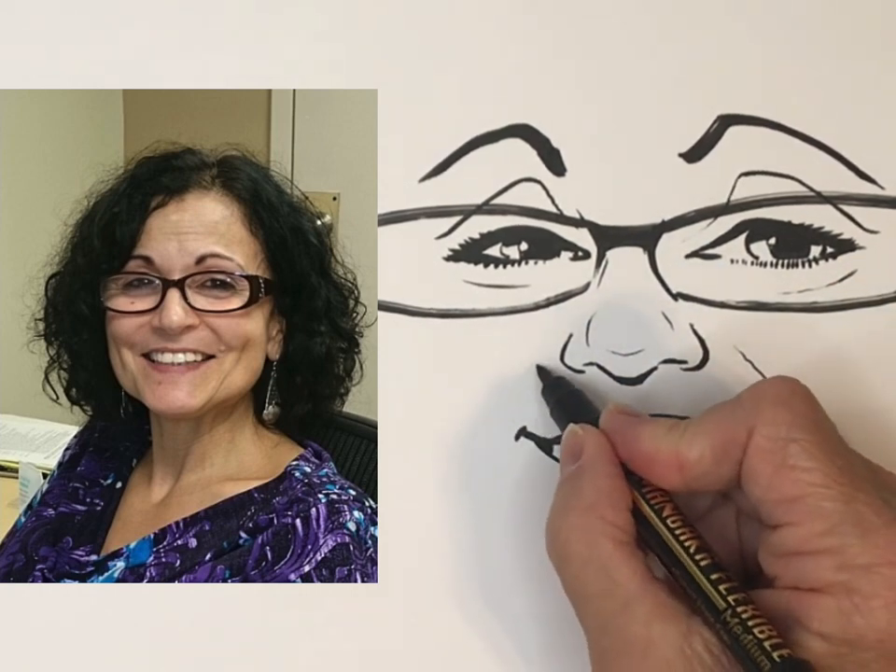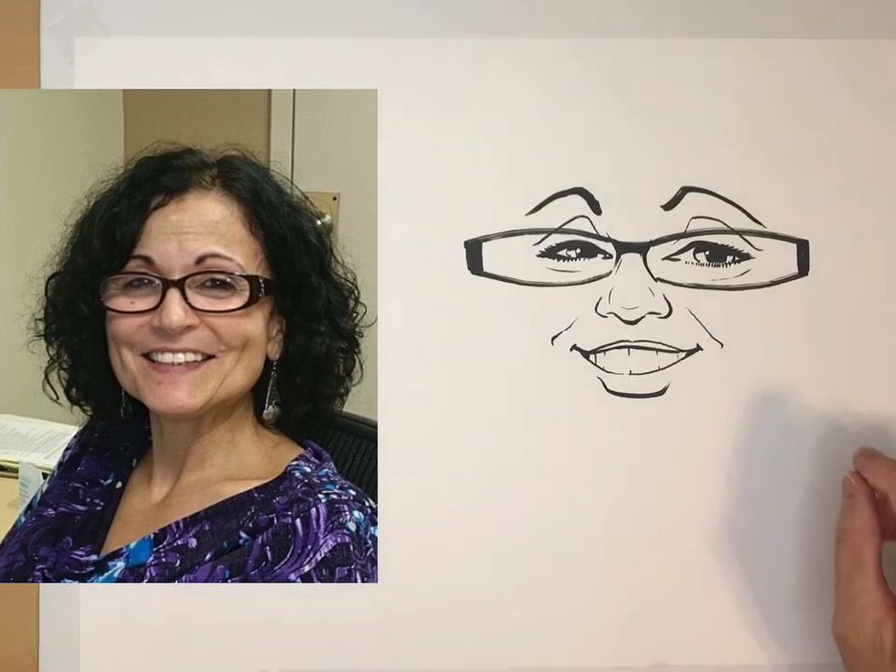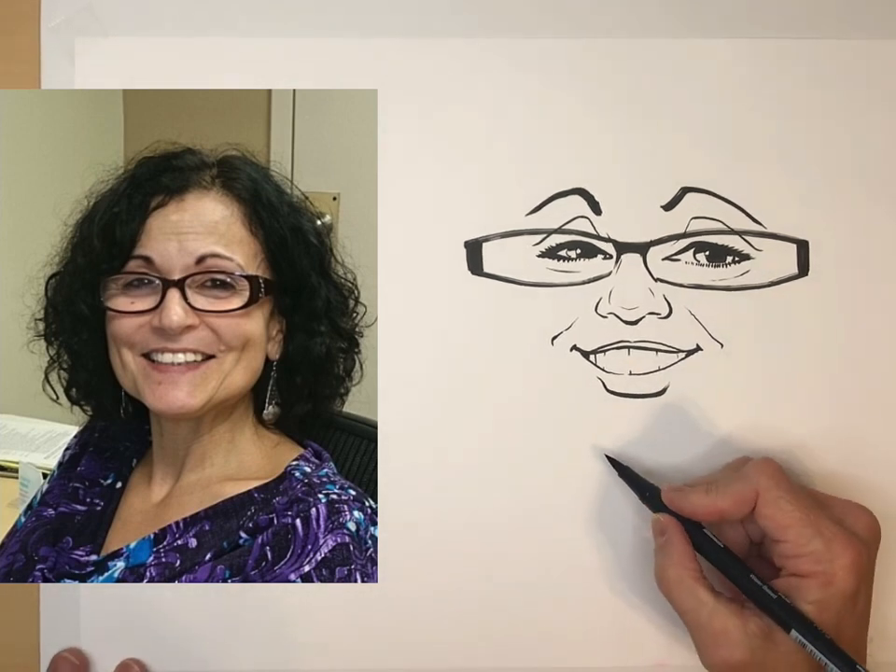Now the smile lines — I'm going to add those. This is a middle-aged lady so it's okay to add smile lines, but if you want someone to look younger, a secret is to just leave the smile lines off, or draw only one of them as if they're smirking to one side. If it's an older person, go ahead and draw all the smile lines and they'll look older — or if you want them to feel good about looking younger, don't draw those smile lines and they will thank you for it.